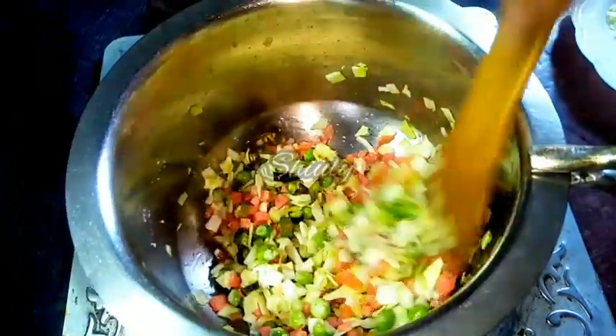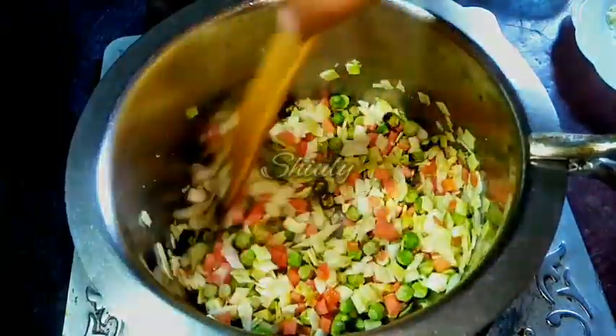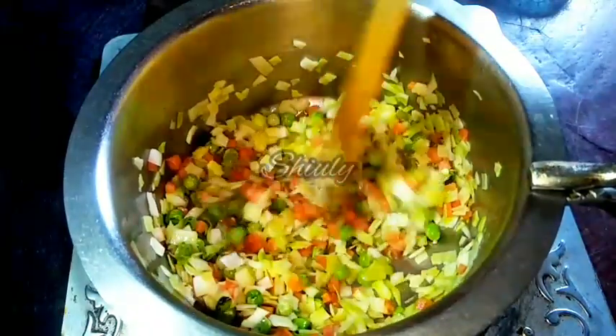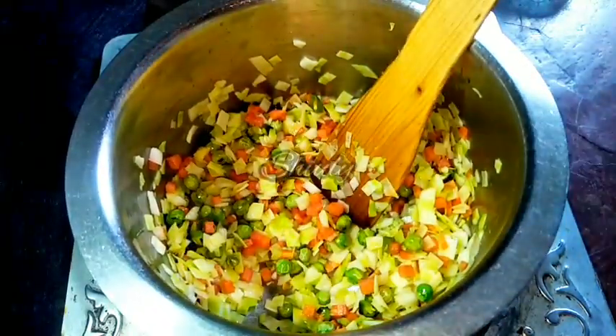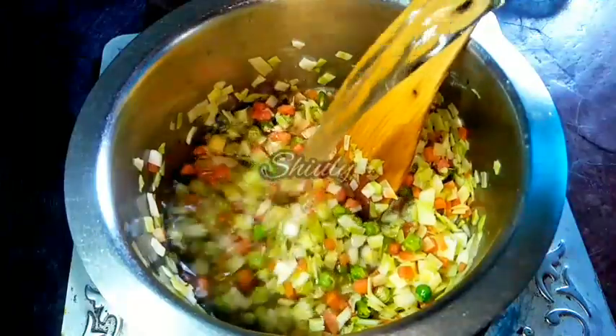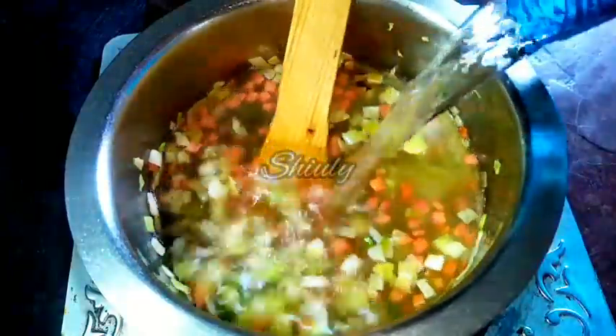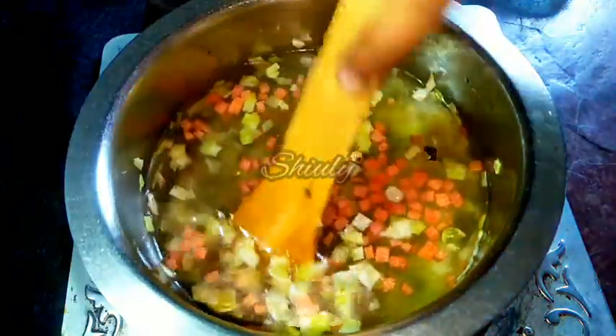We have to stir the veggies continuously. After 3 to 4 minutes, we have to add water. We need to add a big quantity of water because we are going to add noodles.